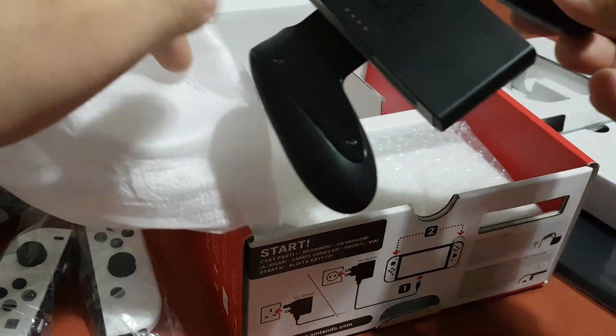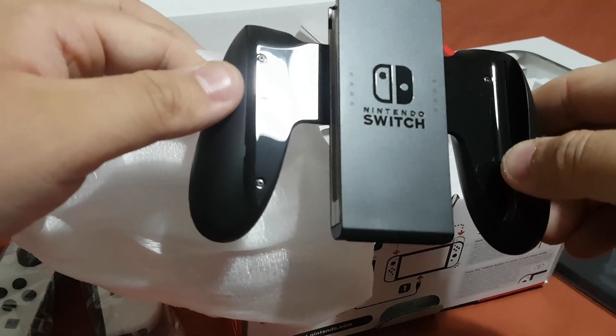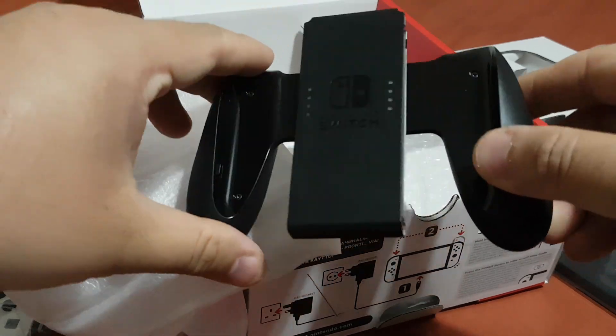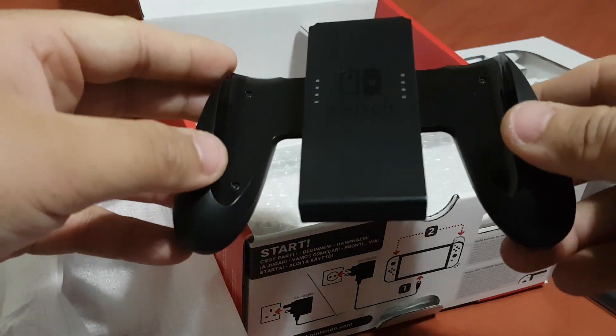As you can see, this is your Joy-Con grip holder where you can put your Joy-Cons, and then you can play it like a controller.